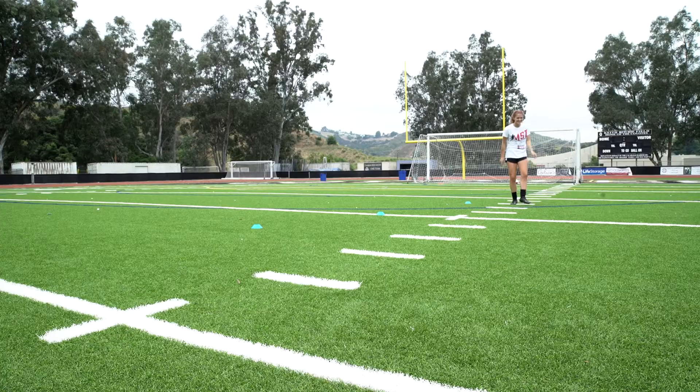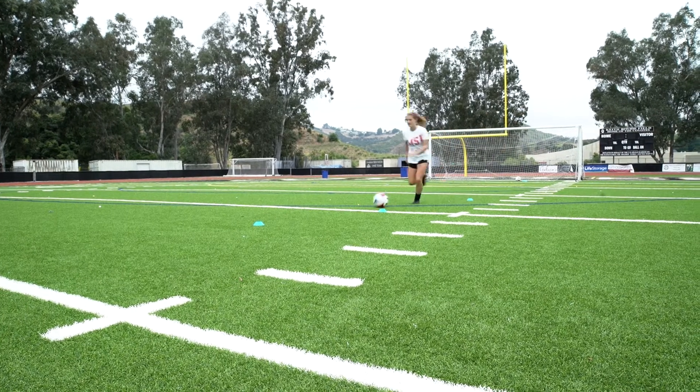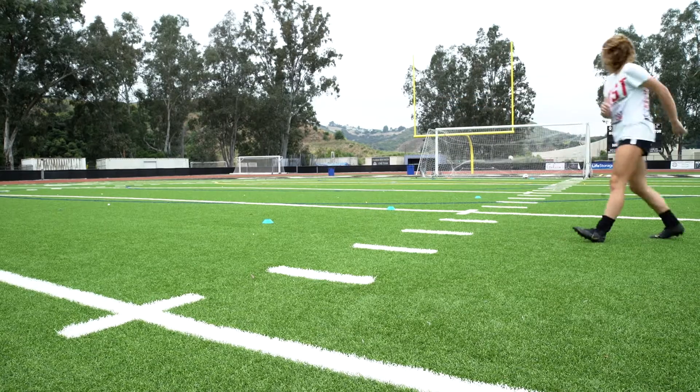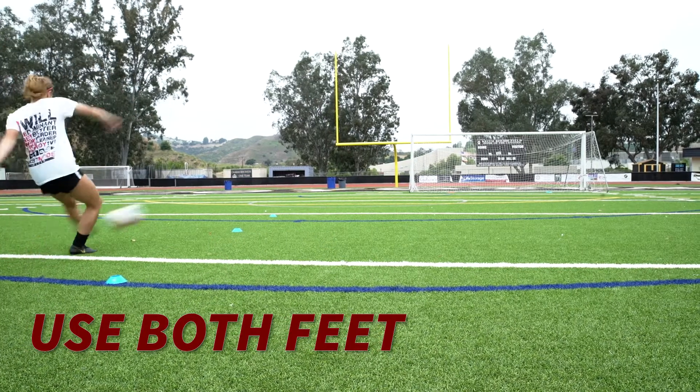This drill focuses on a nice separation touch away from the goal, then you turn and that touch has to set you up for the shot — we want to touch and finish. You're gonna use both feet. Alex is very good with both feet; she scores just as many with her left, which is her natural foot, as she does with her right. Sometimes her right foot is way more on because she practices every day using both feet.